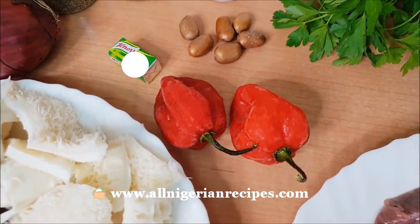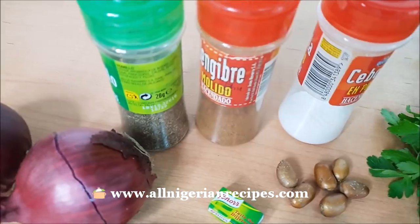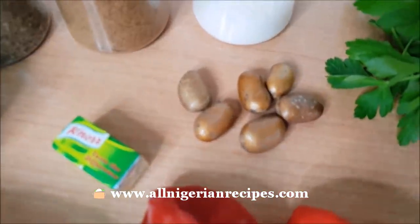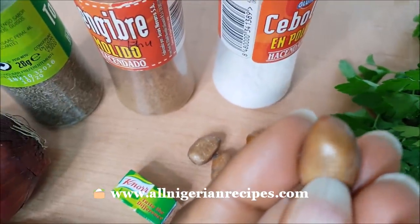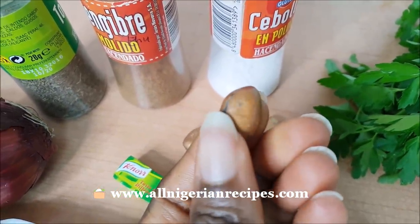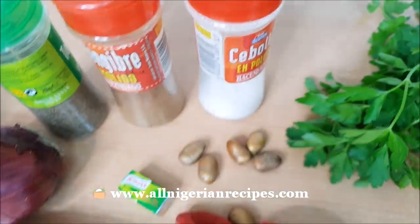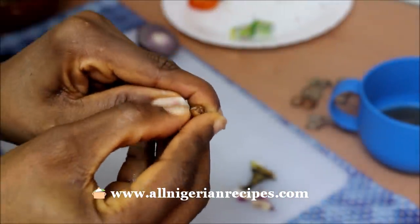Seasoning cubes, onions, thyme, salt, and ehu — that's calabash nutmeg. Here's what the seed looks like. Ehu is the only pepper soup spice you need for the classic pepper soup taste. Trust me, you don't need any of those so-called pepper soup seasonings at all. You need to first peel and grind the ehu with the dry meal before adding it to the pepper soup.